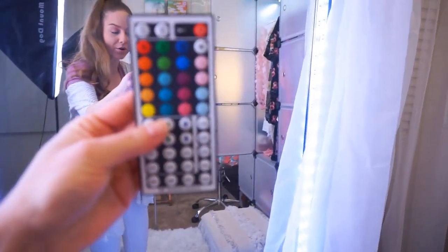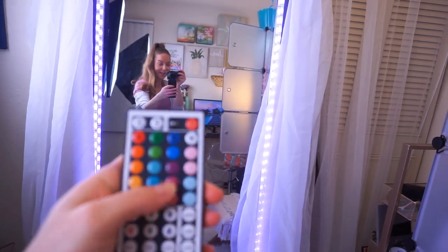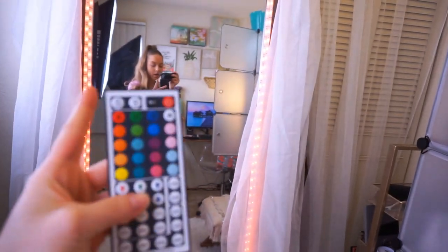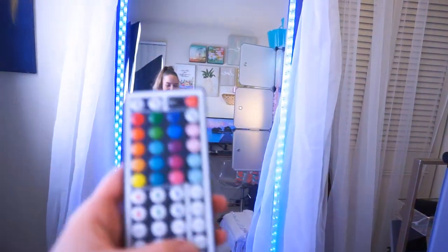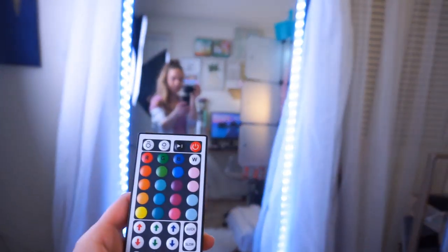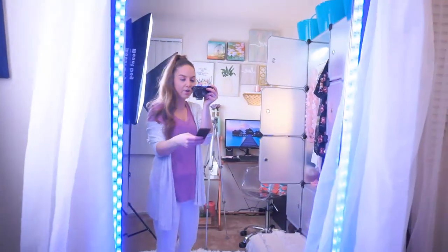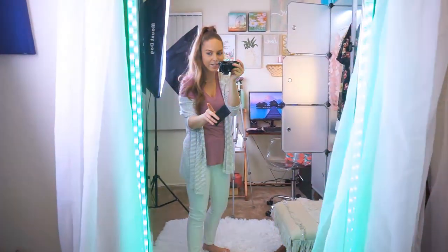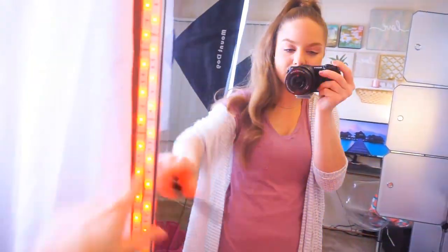It comes with this remote — look at this thing! We can change to pink lights, purple lights, blue lights, orange lights — there are literally so many colors. You can do a flashing color change, a flash on just one color, or a fade — that one is so pretty. You can do so many combinations, and it was so affordable. The lights were so long I wrapped it around this entire mirror twice, and it was so easy to put together because they're adhesive strips — you just peel off the back and stick them on.